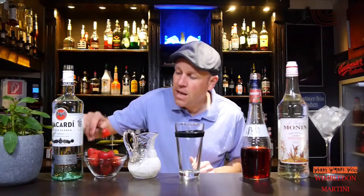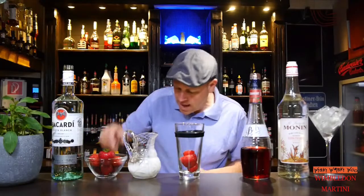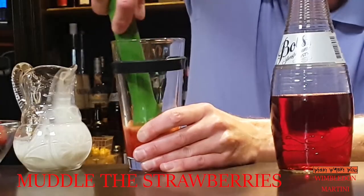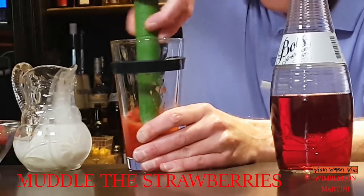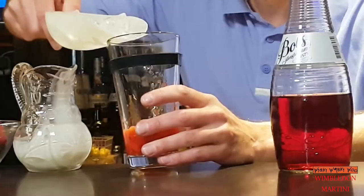I need a cocktail shaker and three strawberries. And then I muddle the strawberries in the base of my shaker. And after that I fill my shaker with some ice.